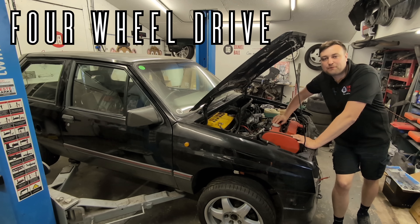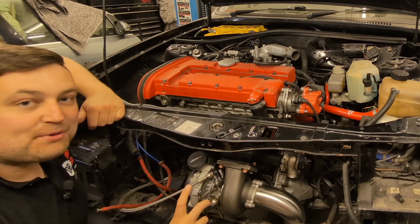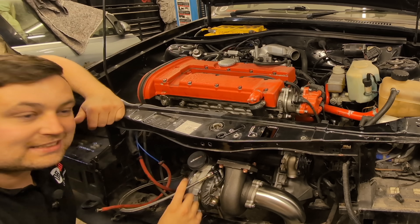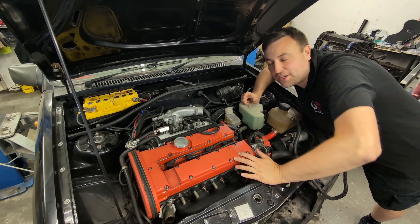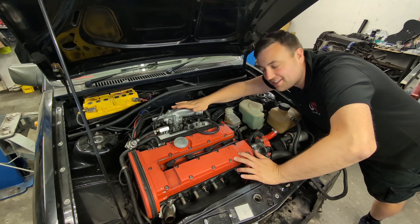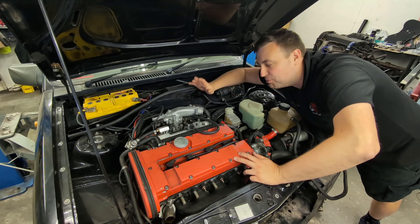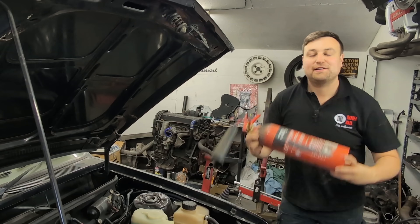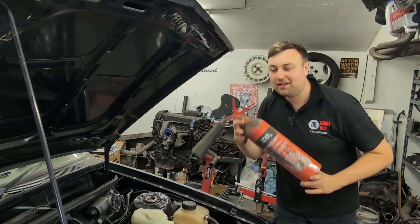This is a four-wheel drive, 300 horsepower, two-litre turbo Vauxhall Nova, and I am on the quest to make this car even quicker than it already is. Last episode we fitted a massive turbo, and in today's episode we need to upgrade the inlet system. It's okay for 300 horsepower but any more than that it's going to be asthmatic. My plan is to use one of these to make a big plenum inlet.